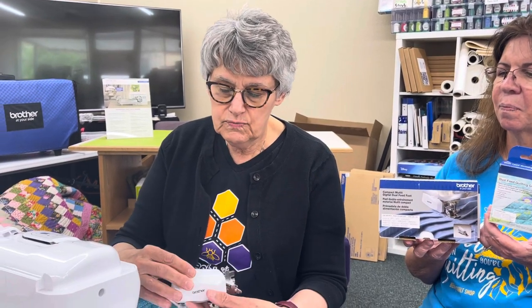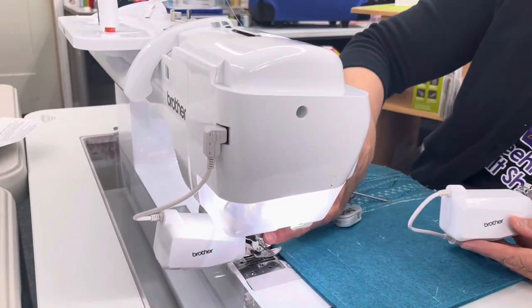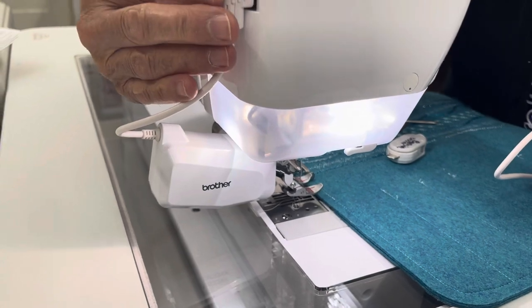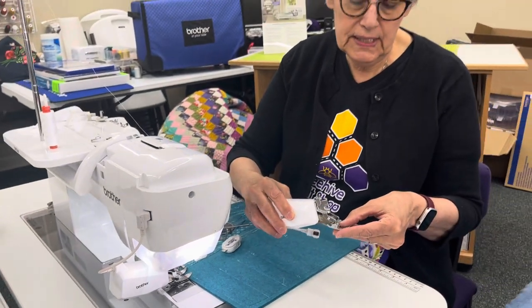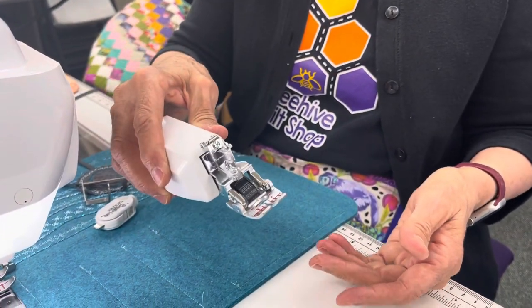This fits onto your machine — I have one on already. It fits on with that attachment, then you plug it into the back of your machine, and then you just snap in the feet. That's as easy as it is to put it on.